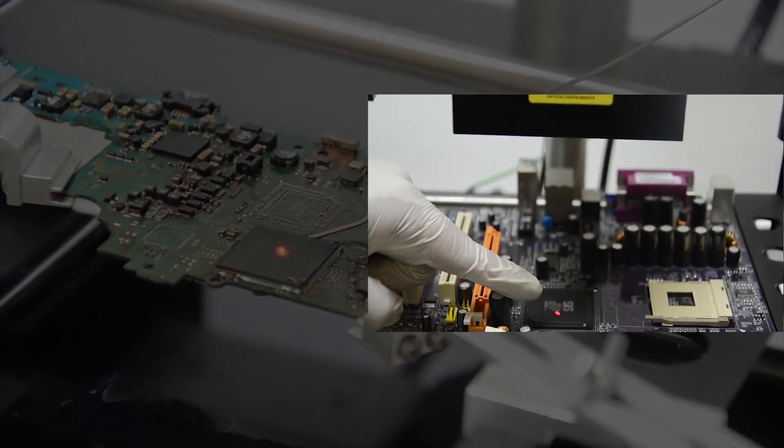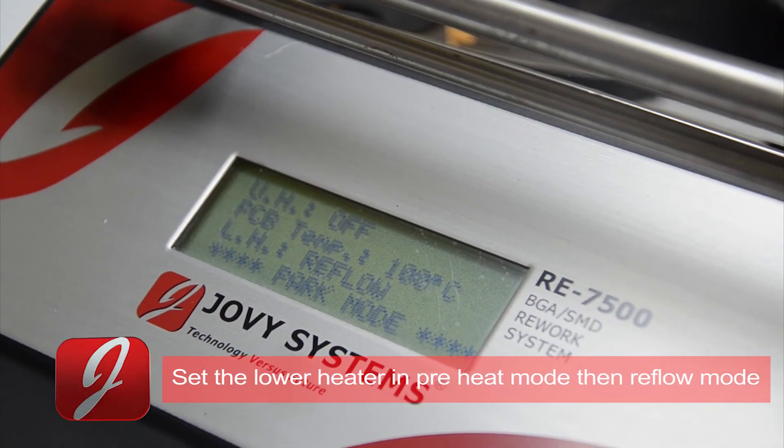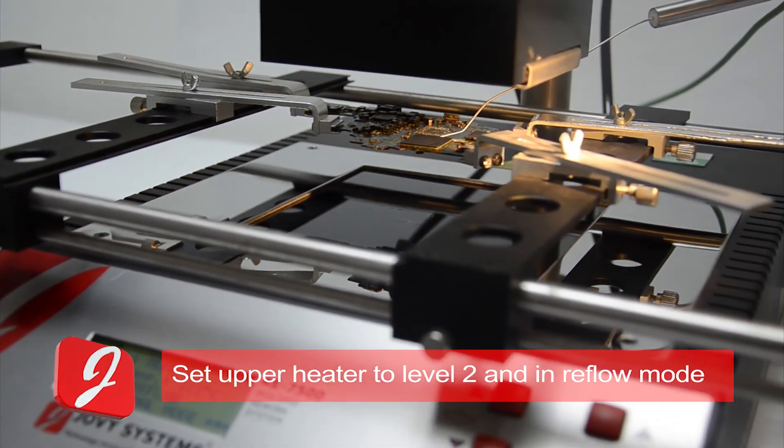Make sure the laser pointer is in the center of the targeted component. Set the lower heater to preheat mode, then reflow mode. Set the upper heater level to 2 and operating mode to reflow.